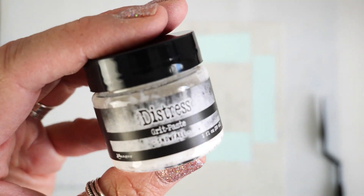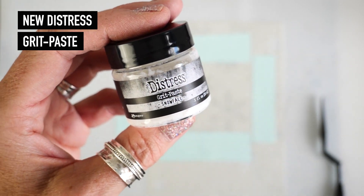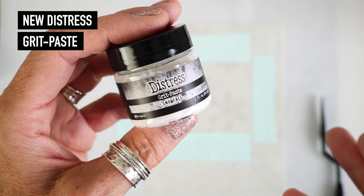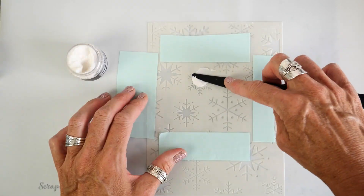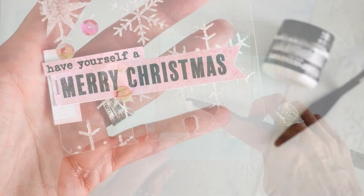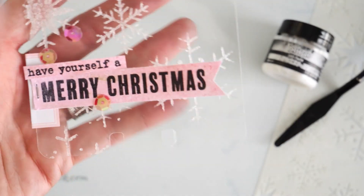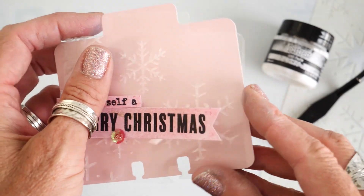Brand new Distress Grit Paste called Snowfall. It is a really funky grit paste — it has a grit to it. It's white like snow, and I thought it would be cool to put it through this snowflake stencil and see what kind of background we come up with.